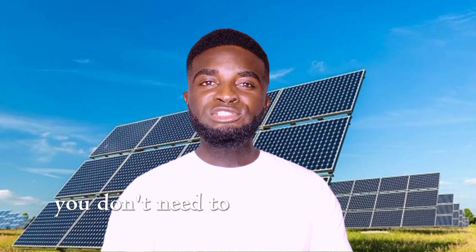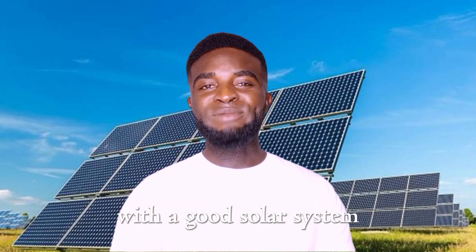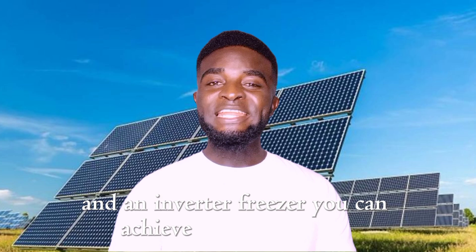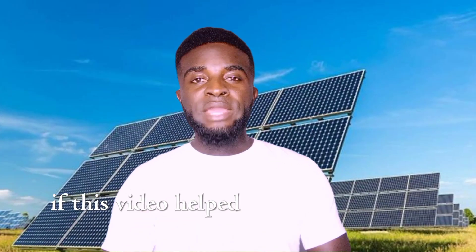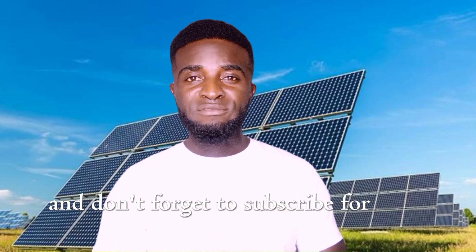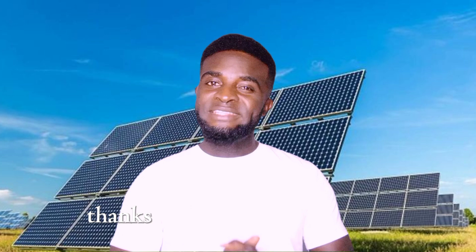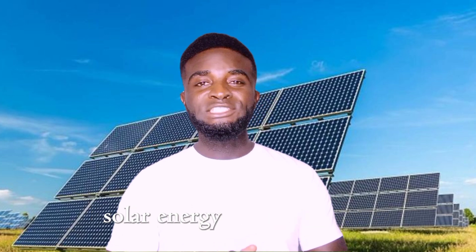And there you have it. You don't need to break the bank for a solar freezer. With a good solar system and an inverter freezer, you can achieve the same results. If this video helped clear up your doubts, give it a thumbs up, share it with anyone considering solar today, and don't forget to subscribe for more practical tips. Let's make your solar journey smooth and affordable. Thanks for watching. Remember, solar energy is for everyone.